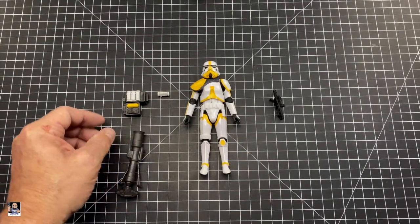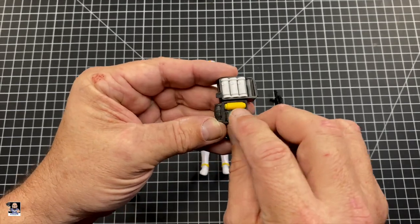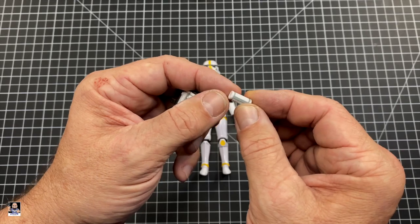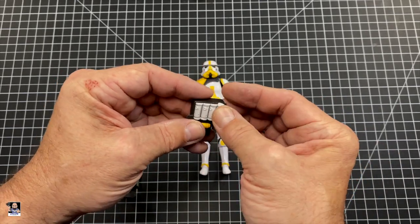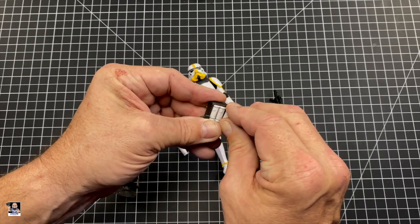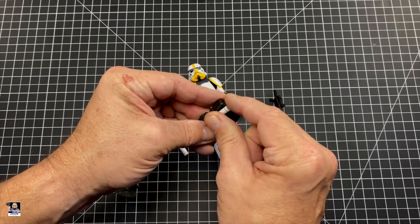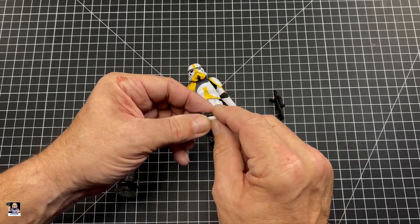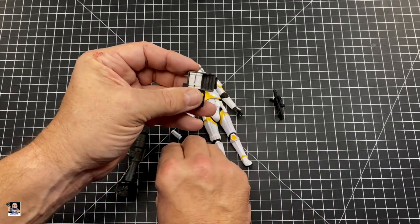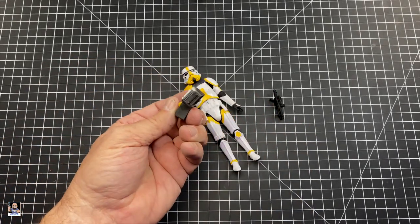It also comes with the actual backpack with the rounds and lots of good detail, including some yellow to match. It comes with one round loose and it actually pops right in. I thought these were all fixed into the pack, but actually they come out as well. You can take all of the rounds out of the backpack — that is a cool touch, because honestly I would have assumed they'd be fixed and non-removable. Having four of them that you can take out is a nice touch.